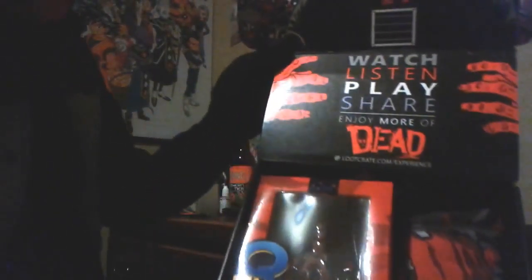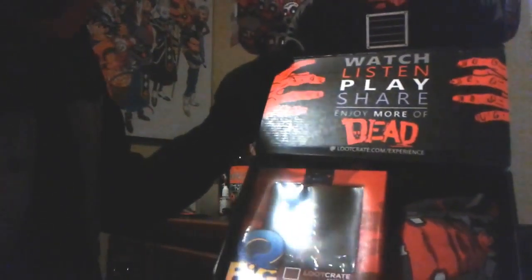There's tape here, so I have to break open this box. I'm gonna destroy the box in the process, but whatever — all that matters is what's on the inside. The box has a very zombified look: 'watch, listen, play and share, enjoy more of the dead experience.' It looks like art from The Walking Dead.